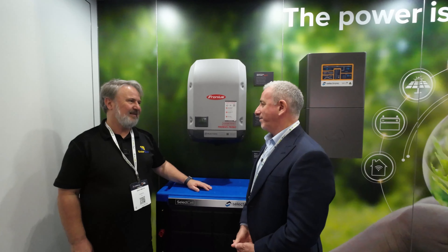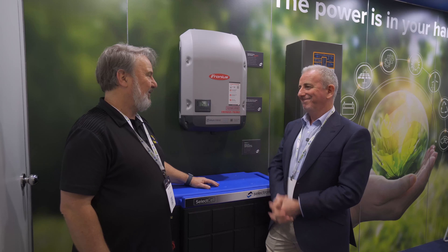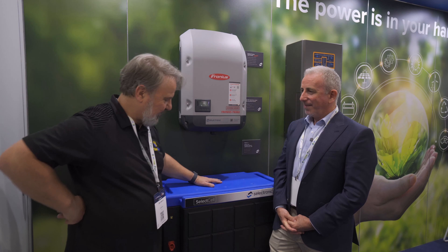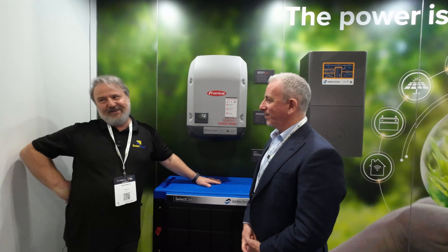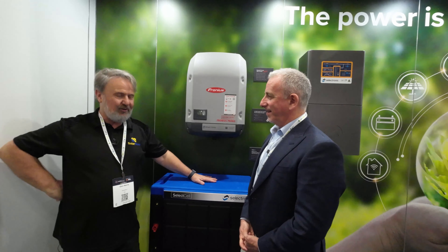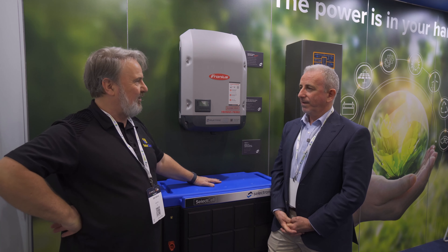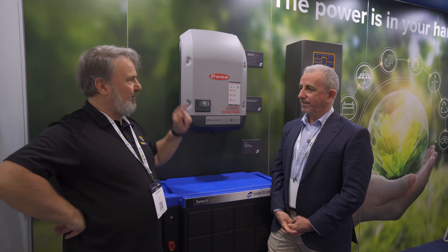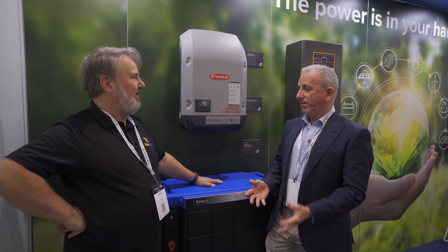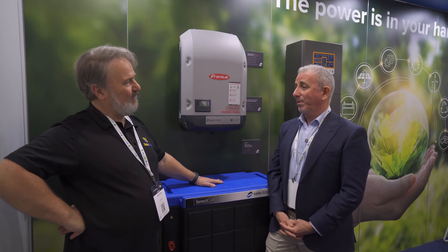Sagasa have been building batteries for 85 years. Combined with how long Selectronic have been building inverters, that's over 100 years of energy management experience. First integrated with Selectronic and now the full integration under your brand — one solution for inverter and battery. And all our friends such as Power Plus, Gen Z, and BYD will still be supported as well, but SelectCell will be our own. It's a big family — giving more options to the marketplace.